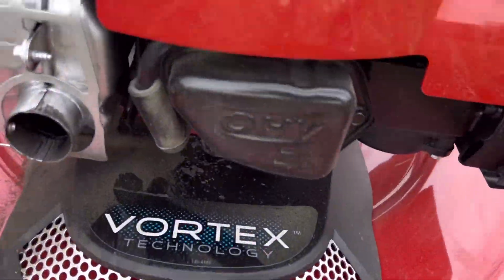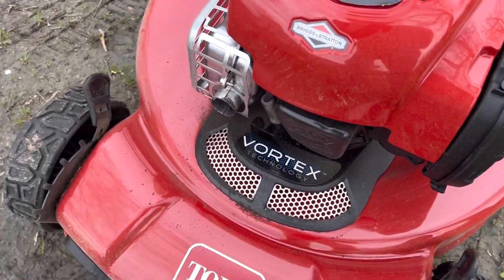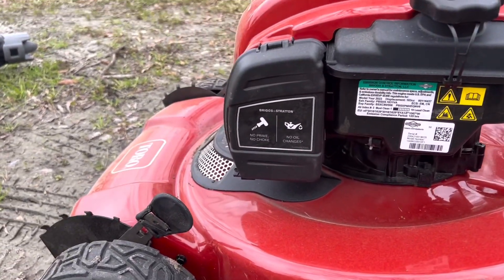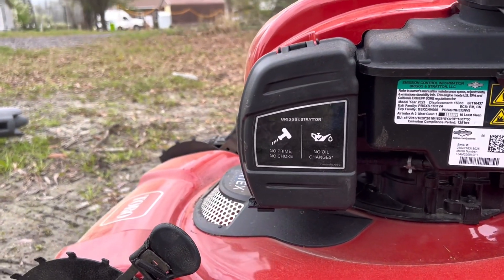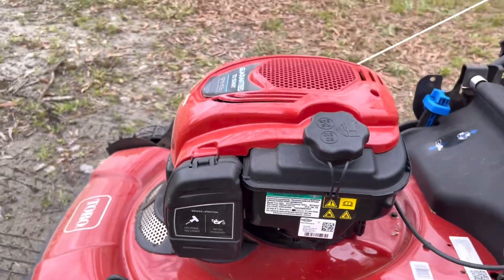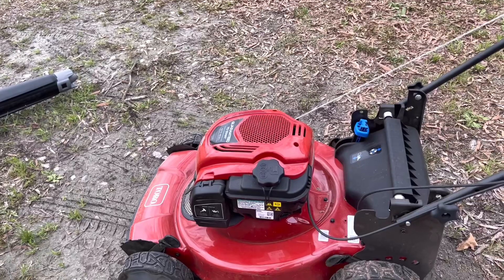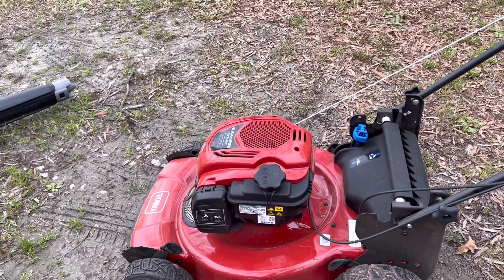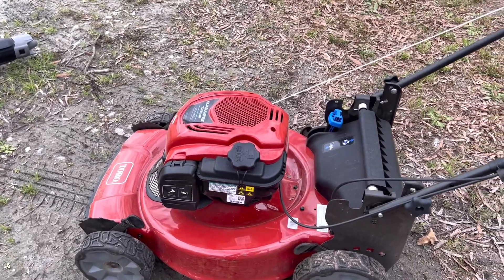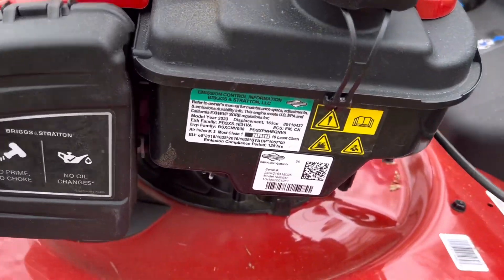It's an overhead valve engine. You'll see it has the Vortex technology. It has no prime, no choke. And then it says no oil changes. I don't know what that means — oil doesn't last forever, man. You've got to change the oil in these things. I have to look that up. What do they mean by no oil changes? I don't know about that.